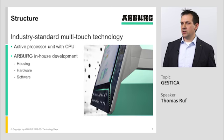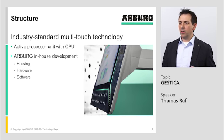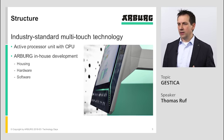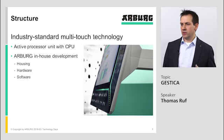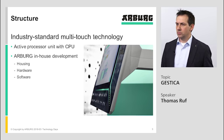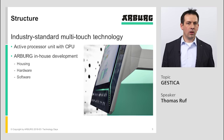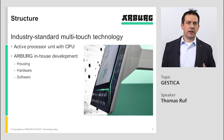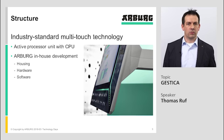The control unit of the Gestica has an industry standard multi-touch technology. It has an active processor unit with a CPU, which makes us proven for the future. The complete system is an Arburg in-house development. This means the housing, the hardware, the electronic hardware, and also the software is an Arburg development — making the Gestica controller tailor-made for Arburg injection molding machines.